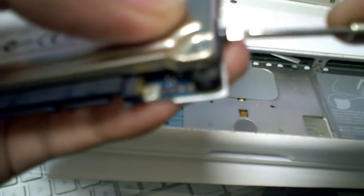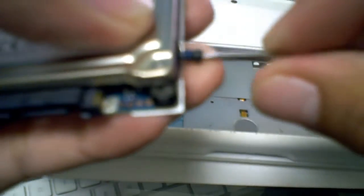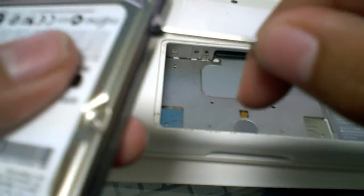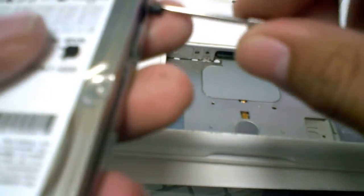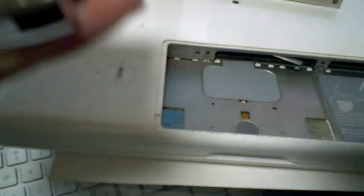Remove the four screws on the sled holding the hard drive, two more on the other side. This is the Apple default hard drive that comes in 80 gigs. The SSD that I'll be putting in is my Intel X25M SSD, which should see some general speed improvements.